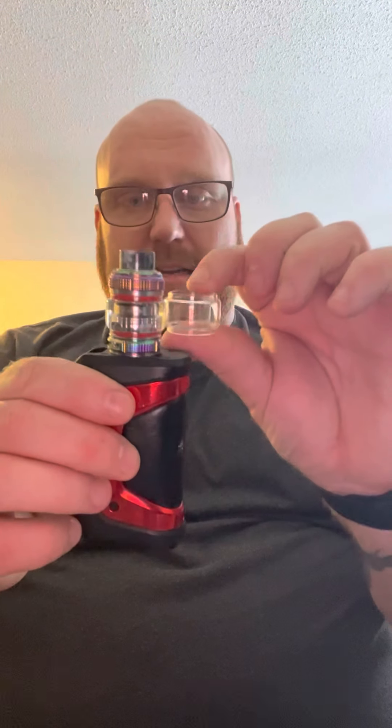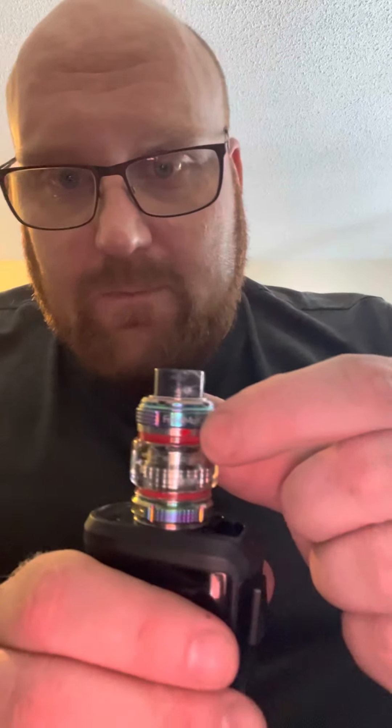It also comes with a second bubble glass, as you can see. To fill it, there's a little red button — you lift up and push back, then you've got your top fill. Close it, boom. Got your 810 drip tip.